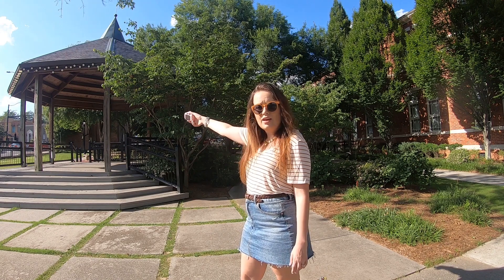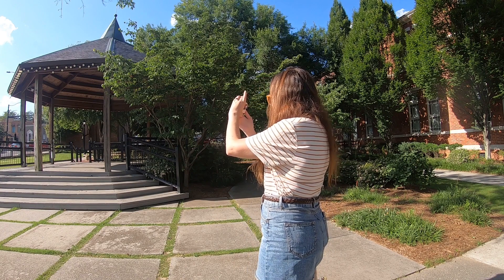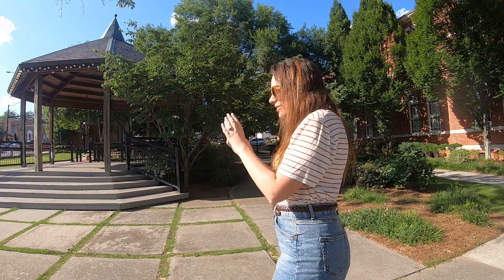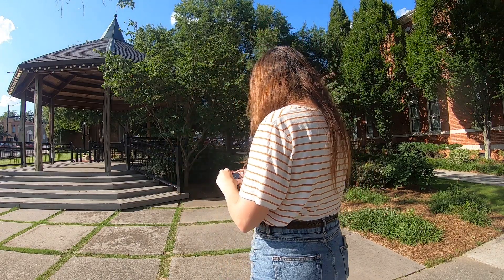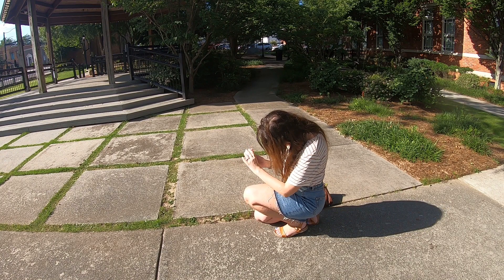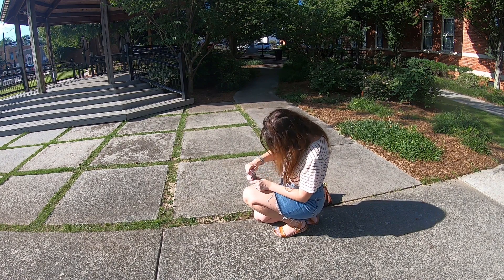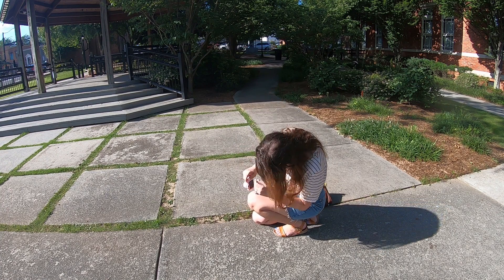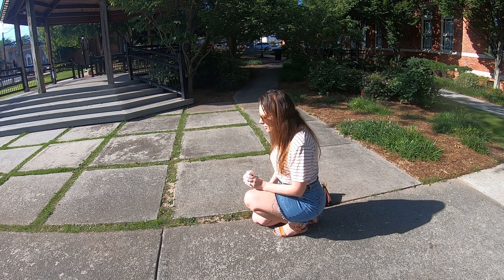So next I want to take a shot of this gazebo here. It's actually a really nice gazebo — they have weddings here a lot in the summer. I keep forgetting the viewfinder is fake; I keep wanting to look through it. Now I'm going to try some different angles — getting an angle where it's really low looking up to see if that's visually interesting. I really like the sidewalk here with the grass coming out of it, I think it's pretty, so I want to try and get some of that in the shot.